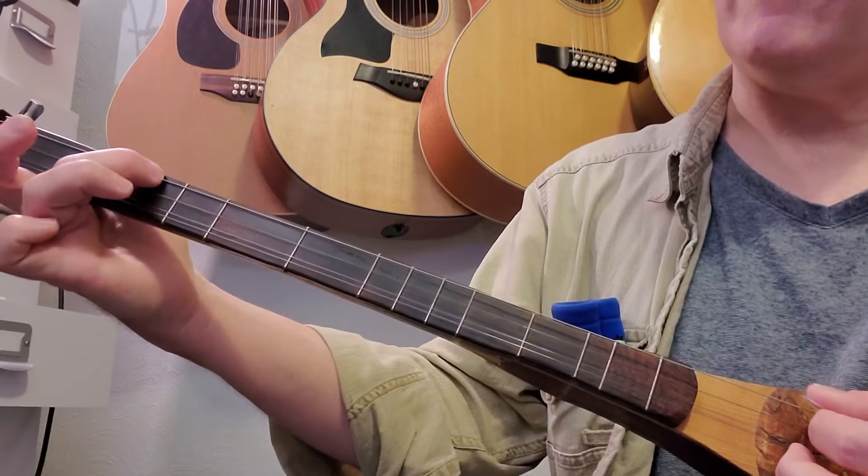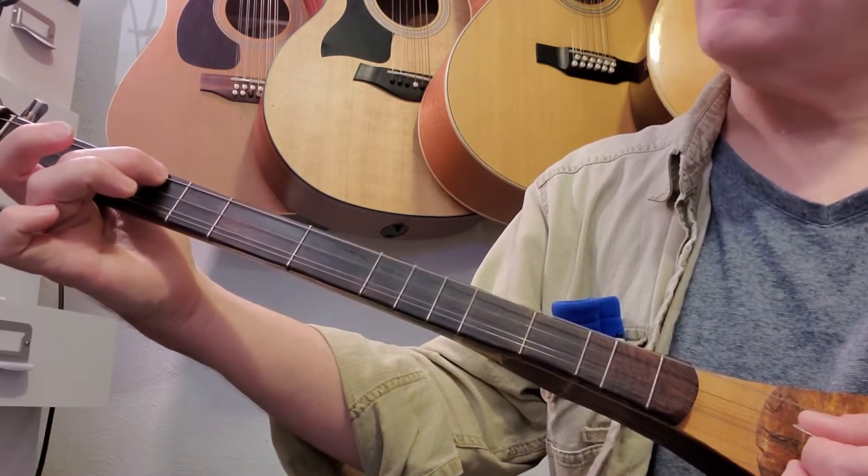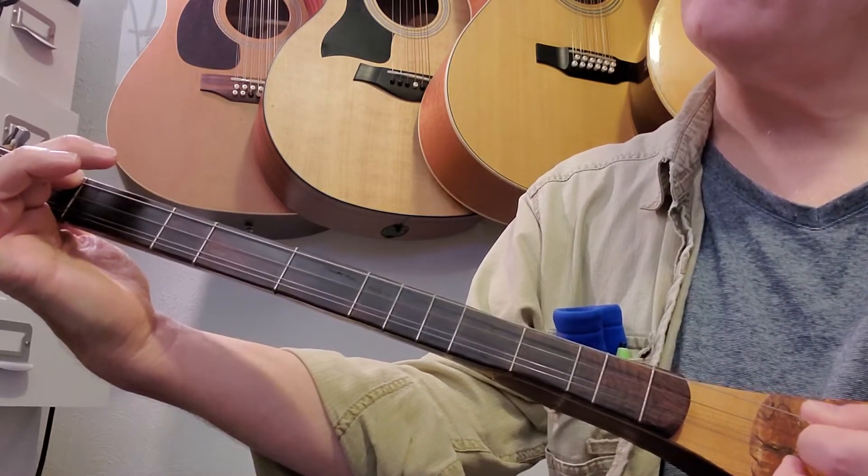Second measure, second line: this will be second fret third string, first fret third string, third string open.